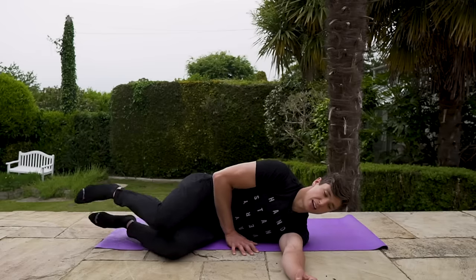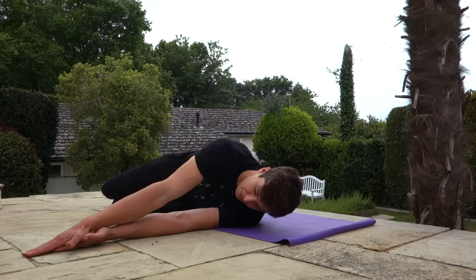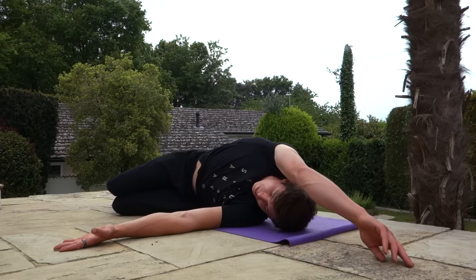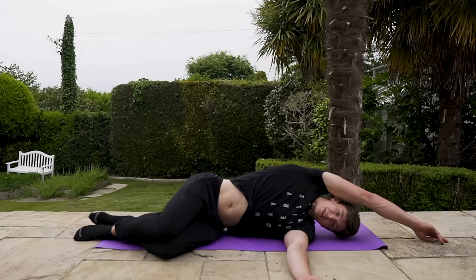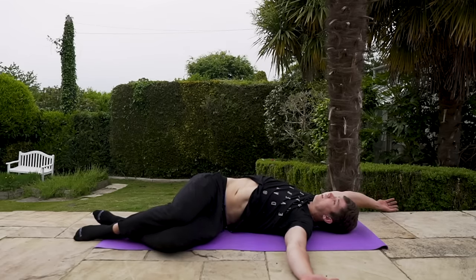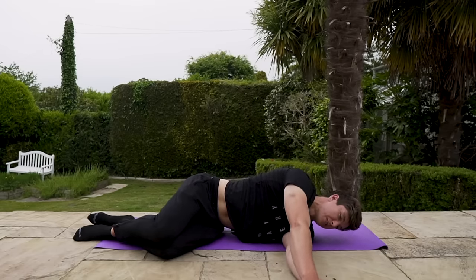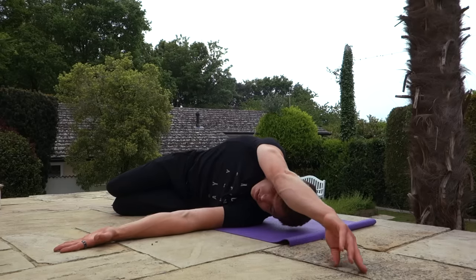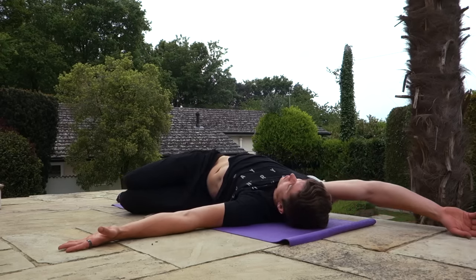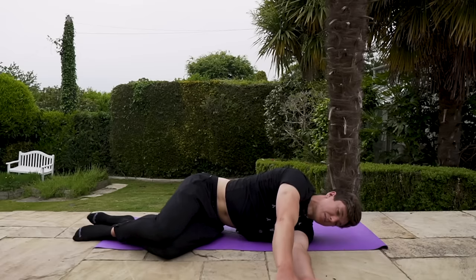Now we're going to jump into another mobilizer. Lie on your left-hand side, extend your arm out away from you, relax the head — grab a pillow if you want. All we're going to do is reach forward with the arm and try to draw the biggest circle you can. If you get to a point where it feels a bit stuck or painful, just pause, take a really deep breath in to expand the rib cage, breathe out, and then continue. We're going to reverse that motion back around. Do three of these on each side, pausing at the tight spot and re-expanding the rib cage before continuing.